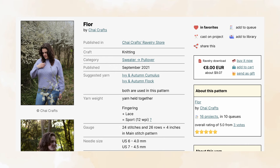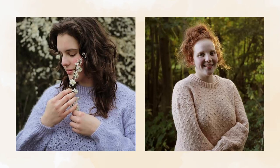The second pattern is Floor by Chai Crafts. It comes in 10 sizes with finished bust measurements ranging from 28 and a half to 63 inches and recommends 0 to 4 inches of negative ease. It suggests using a sport weight yarn with a fingering and lace weight held together and a four and a half millimeter needle size for the body. It is worked from the bottom up and features a simple stitch pattern, balloon sleeves, and a folded neck band.